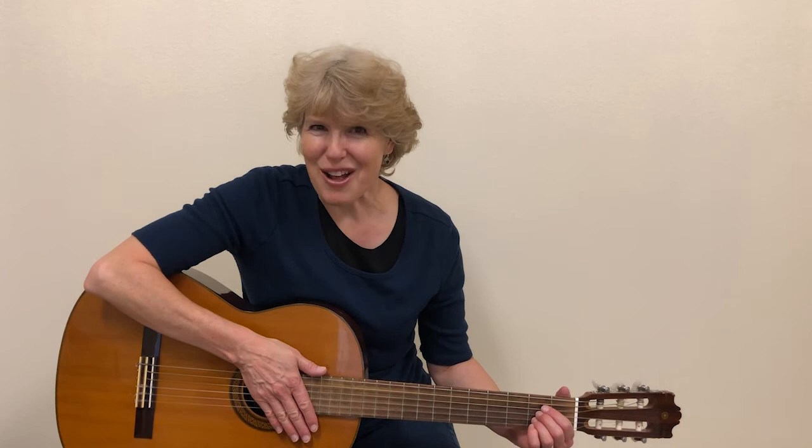There are more verses, but that's all I'll do in this practice video. So thank you for practicing with me. Keep up the good work and remember you're awesome.